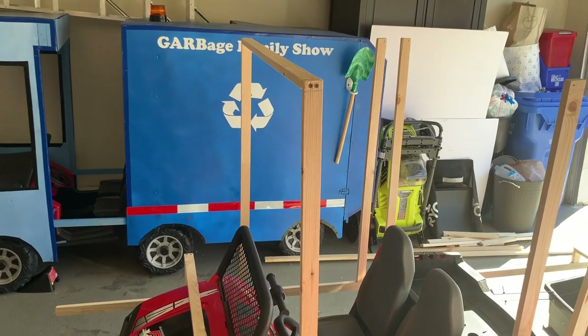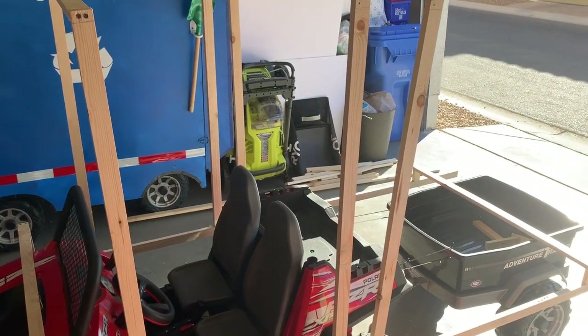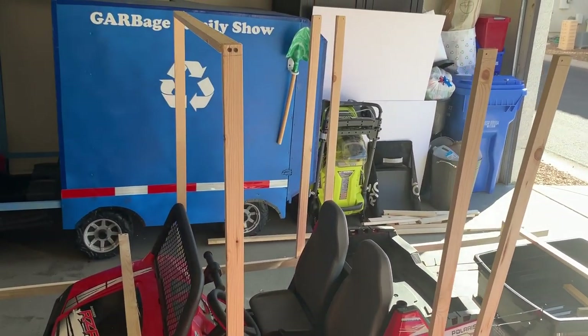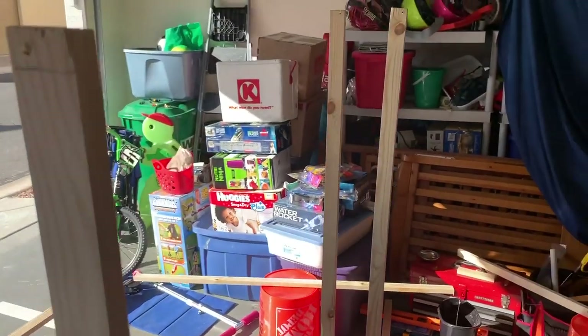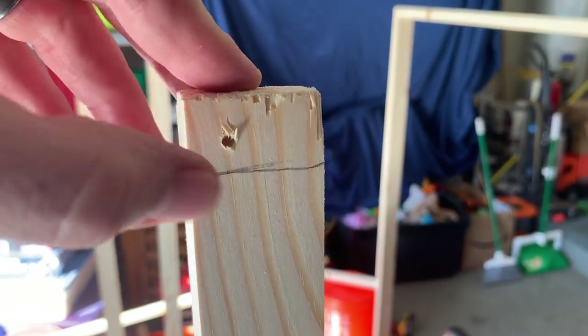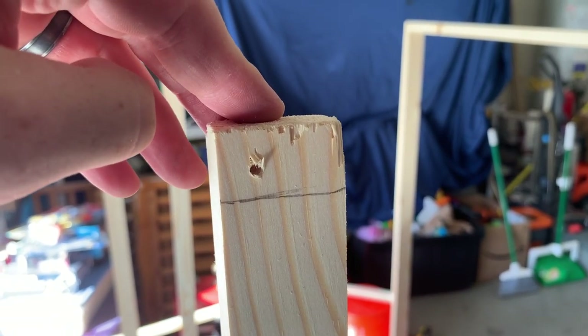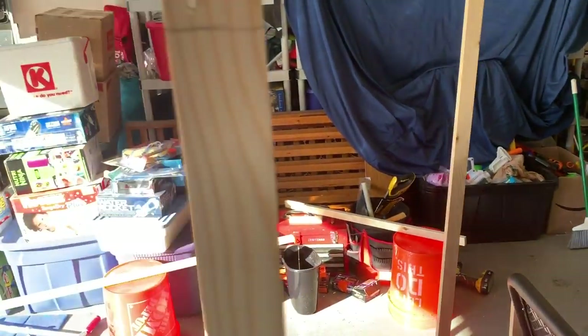We're working on the roof and the size of the truck now. It's 42 inches in height and 40 inches wide. It's important to pre-drill the wood because it keeps the wood from cracking when you screw it in. I don't use nails — I use screws. That's important for the integrity of the wood to keep it from splitting.